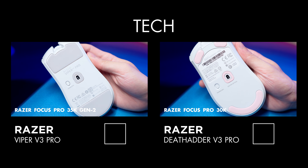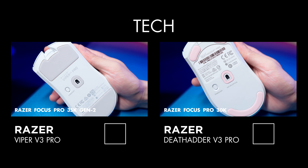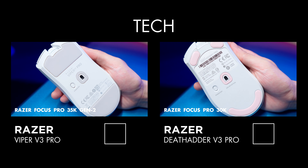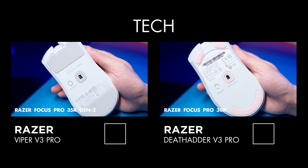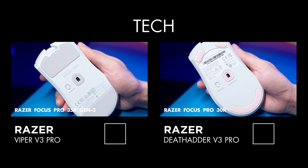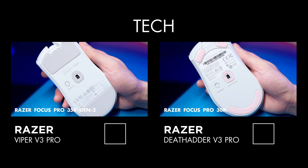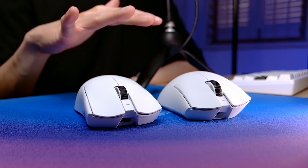Tech-wise, the Viper V3 Pro is fitted with Razer's latest sensor that goes up to 35,000 DPI and allows you to adjust your DPI with single-step increments, while the DeathAdder V3 Pro sensor goes up to 30,000 DPI and does not allow for fine DPI adjustments like the Viper, but it's not something I would consider very important. Both mice are able to achieve a wireless polling rate up to 8,000Hz, but the Viper V3 Pro comes with a HyperPolling dongle as standard, while the DeathAdder V3 Pro original edition does not.